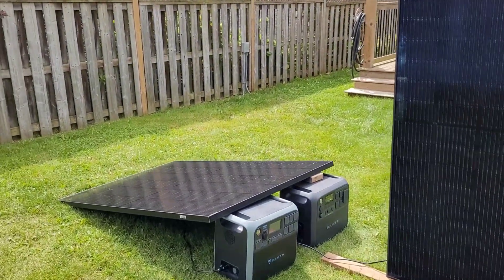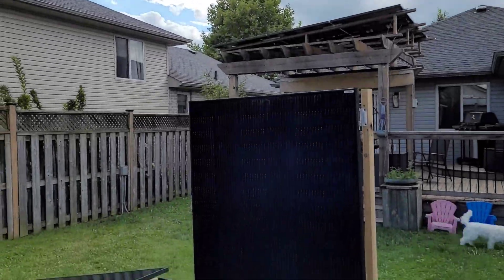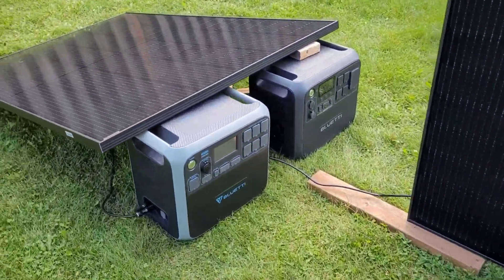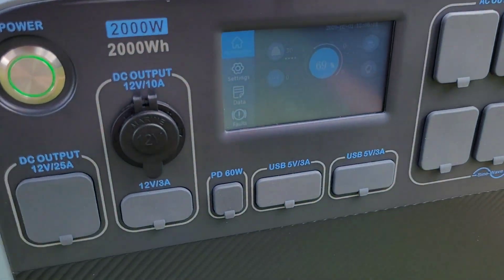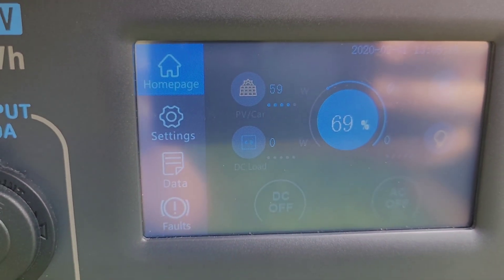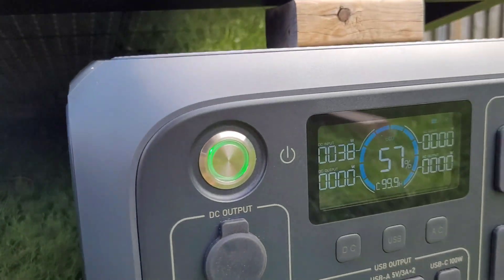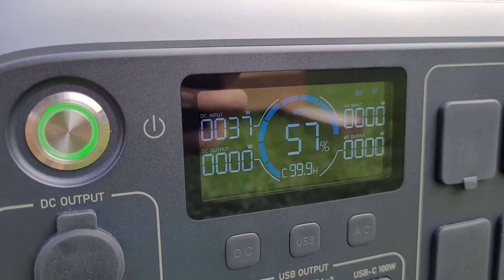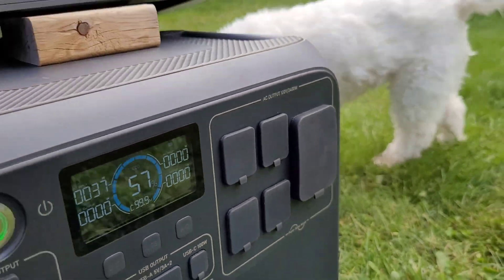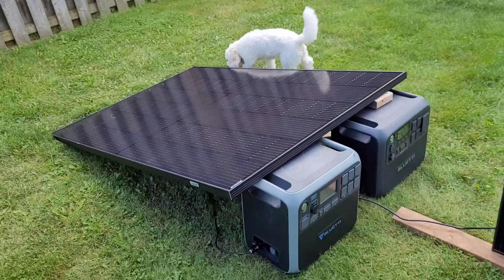Coming up on 6 PM and things are not looking good for the vertical panel. The sloped panel has jumped way out front at 69% state of charge on the AC200P. Over on the AC200L we're sitting at 57%, only making 37 watts in the clouds. The skies are not looking good — there's rain in the forecast in the next hour, so we might have to wrap it up.